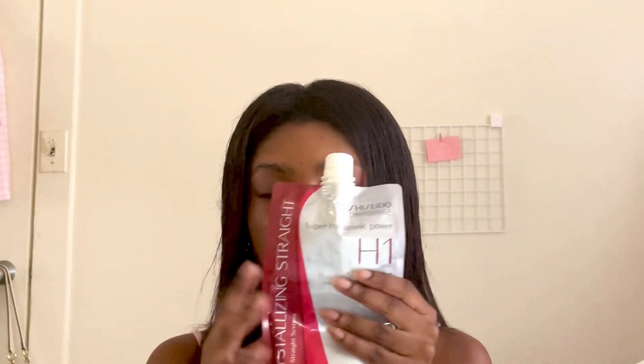Next I'm going to go in with the Shiseido, starting with step one and then following up with step two. With step one, the actual chemical processing step, I'm going to put it into this bowl and I'm going to have some assistance from my mom. I'm going to do most of the application off camera, but basically it's just like how you would apply anything. Since I'm just touching it up, I'm only doing where I can see that my hair is wavy and avoiding all the parts where it's straight. As soon as it's all over my head, I'm going to come back and show you how it looks.